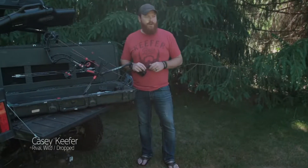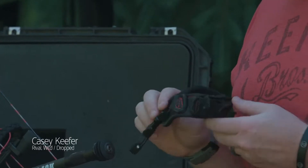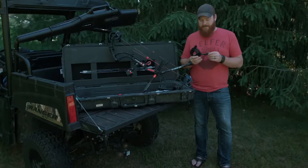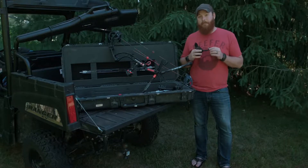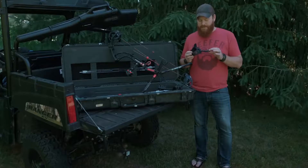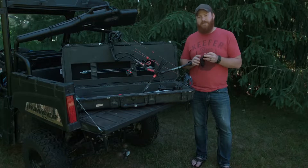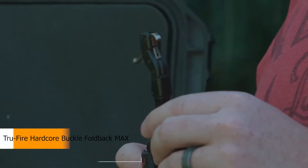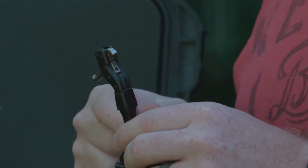Hey everybody, Casey Kiefer here from Drop'n Rival Wild. Today I want to talk about the release I've been using religiously over the past few years — the Hardcore Buckle Foldback from TruFire. This release is awesome. It comes in a black version, a black max version with a super thick plush strap, a four-finger version, and a camo version. One of the best things about it is the amount of adjustability it gives you — TruFire really nailed it.